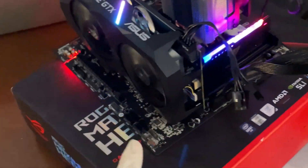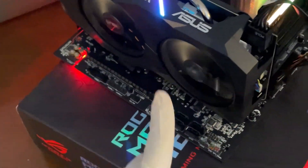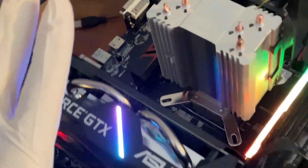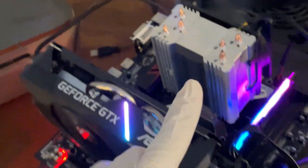We tried turning it on and first try everything went to full speed, which means the CPU is not recognized — as I thought. So now we're gonna swap in a Ryzen 5 3600 and see if that one makes it boot.